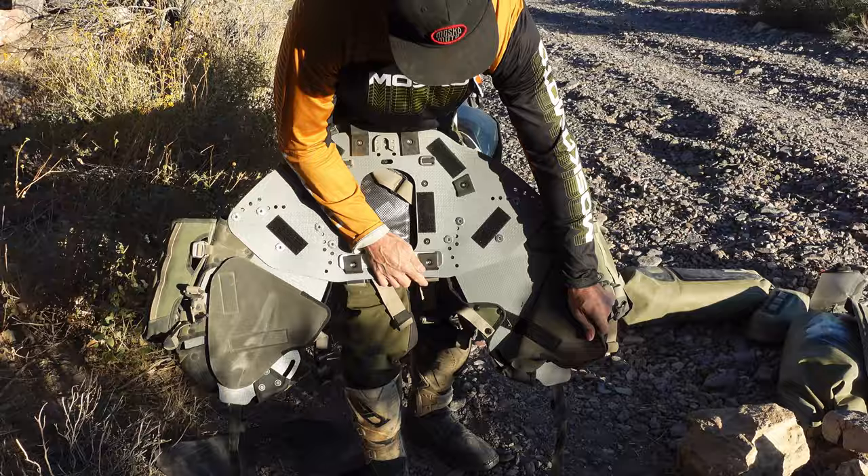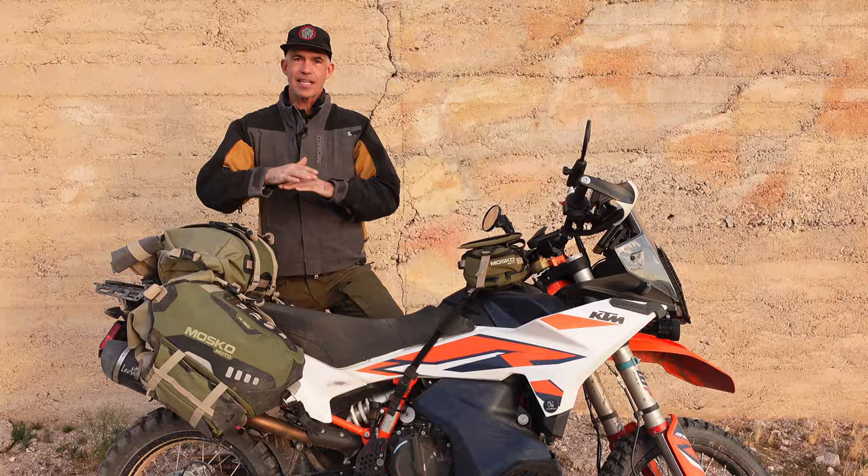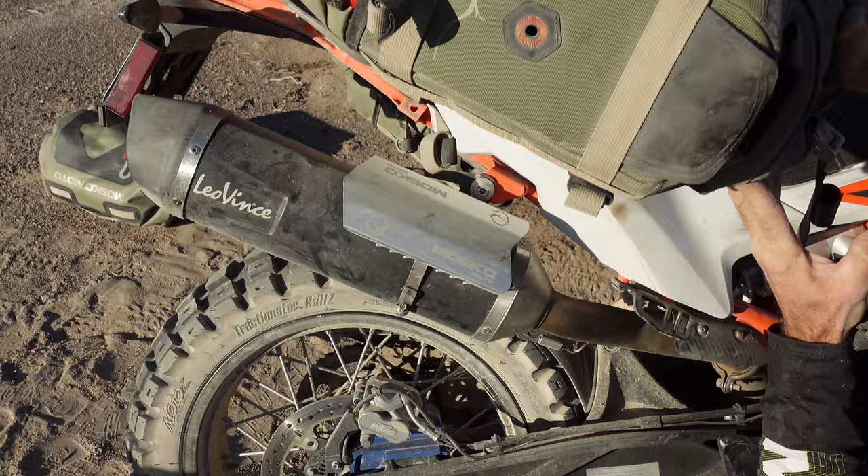On the underside of the harness we have removable foam pads. These protect your bike from damage and put a replaceable wear surface between the bike and your bag. The Reckless 80 kit also includes a heat shield, which is very important because if any part of the bag or your bike's plastics comes into contact with a hot exhaust, it could damage the bag or the bike.